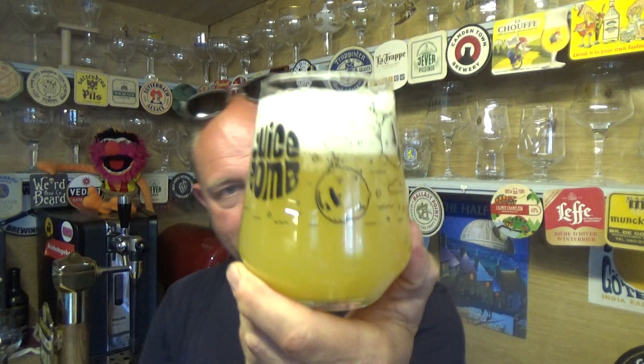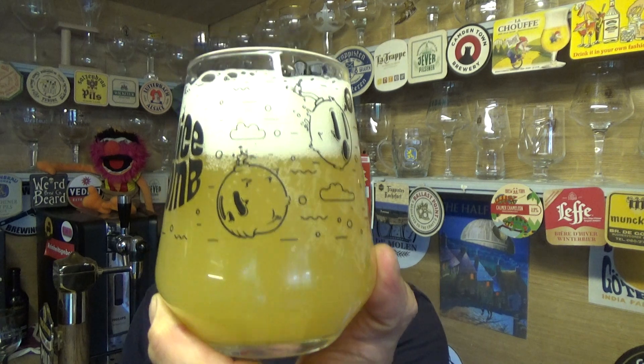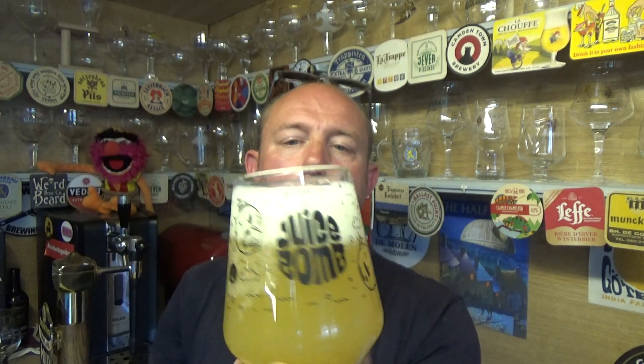Beer in the glass then — yeah, a nice hazy looking orange IPA, bit of carbonation, two finger spacious dose of white head on the top.